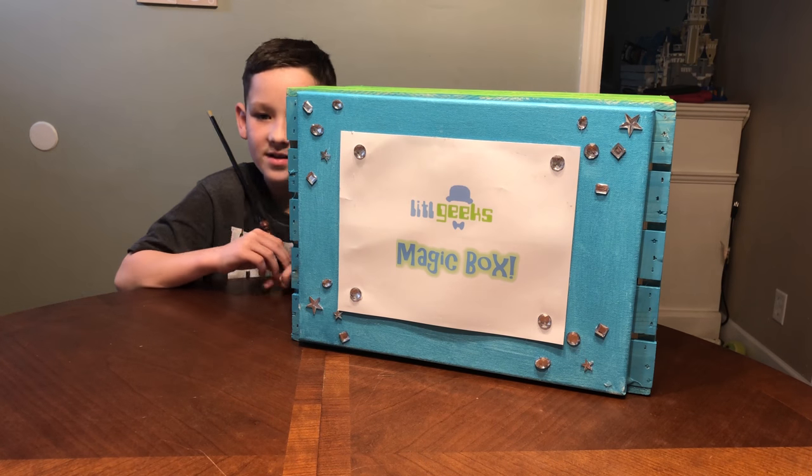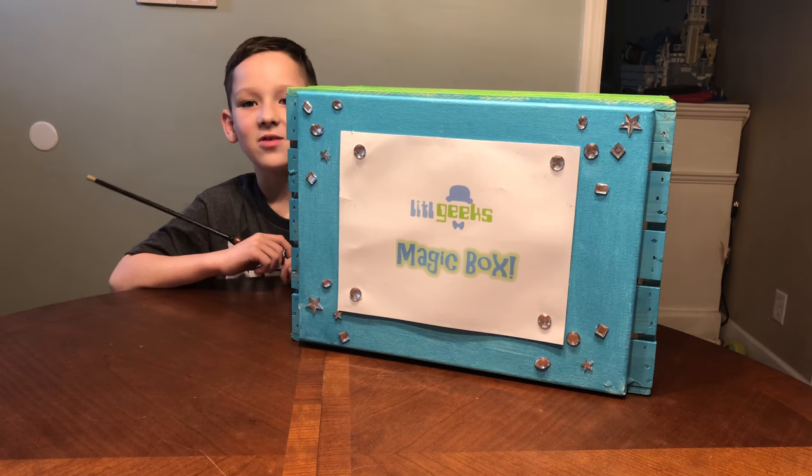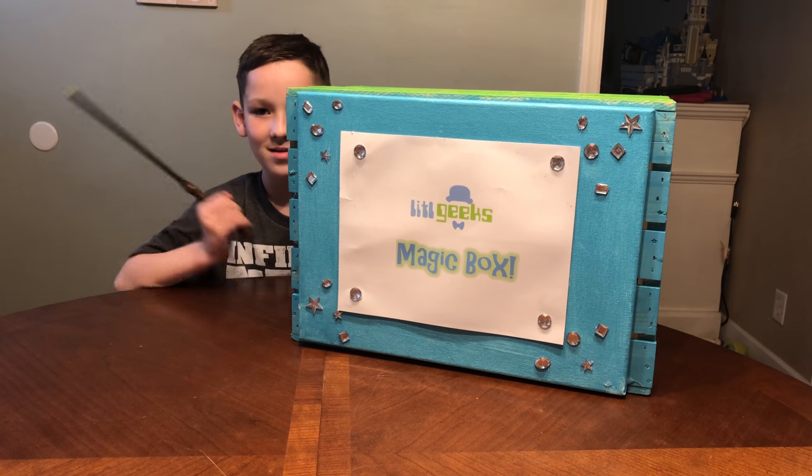Today's video club is from our friends at Diamond Select Toys. Thank you Diamond Select Toys, we received these toys for free. Let's see what's inside the box.